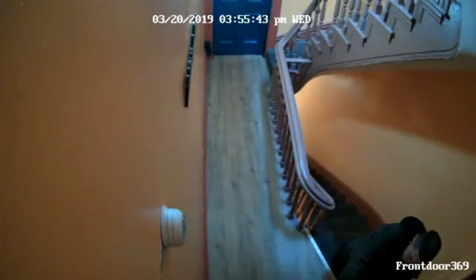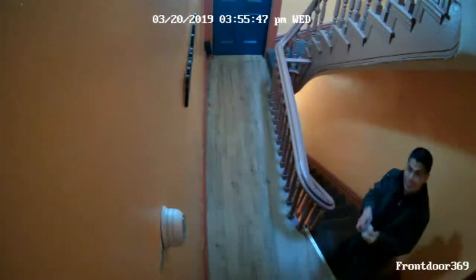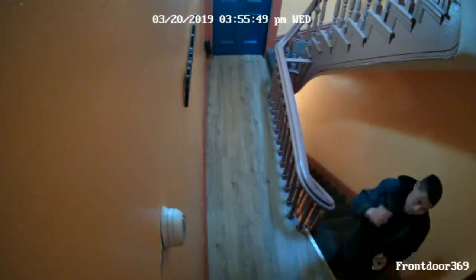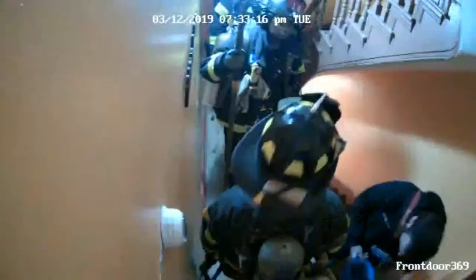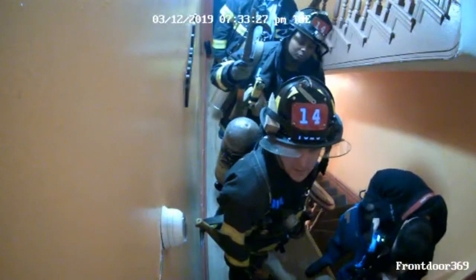[Surveillance footage audio]: "...water just careening like a waterfall down. So you're not home — how would you know? People came, said hello, they smell gas." — "I left for my safety."